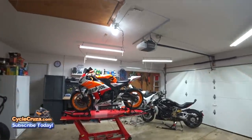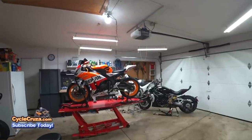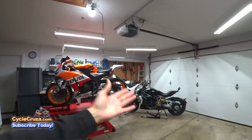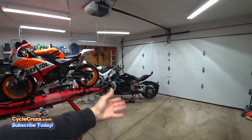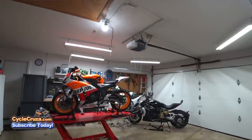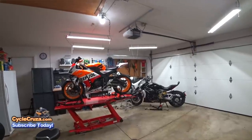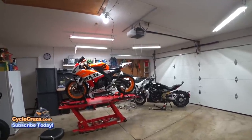Share your experience with the ABBA Skylift — I'd love to hear your feedback. A lot of you left comments about the Bursick stand in that video, and a lot of you said it's been awesome — you've owned it for a couple of years and it's a solid stand. I can highly recommend it.